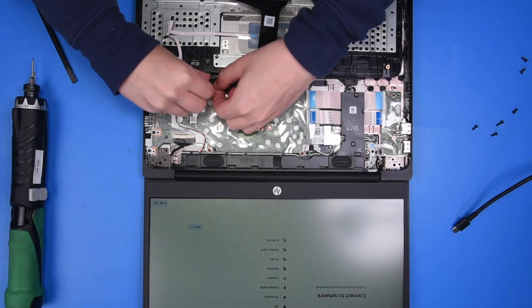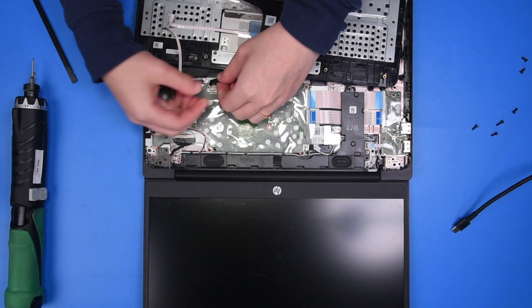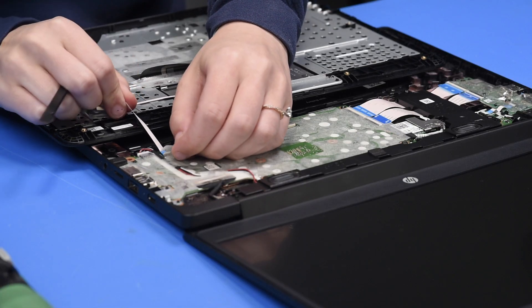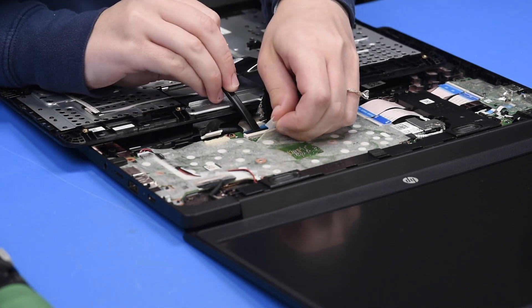Now you can grab the battery cable and disconnect it from the motherboard. We disconnect the battery to prevent any shorts to the motherboard or the LCD. Now you can disconnect the touchpad ribbon and the keyboard ribbon.